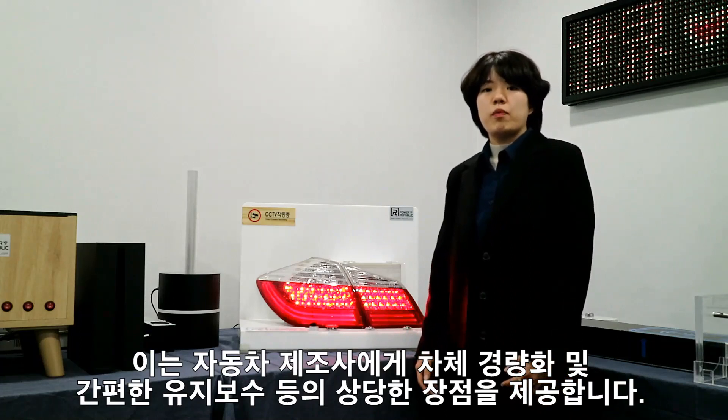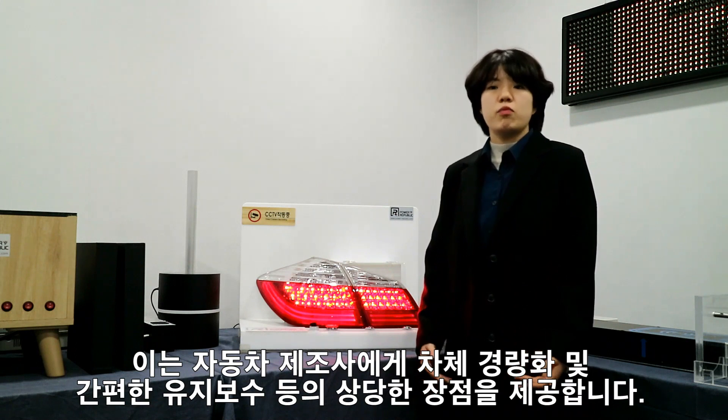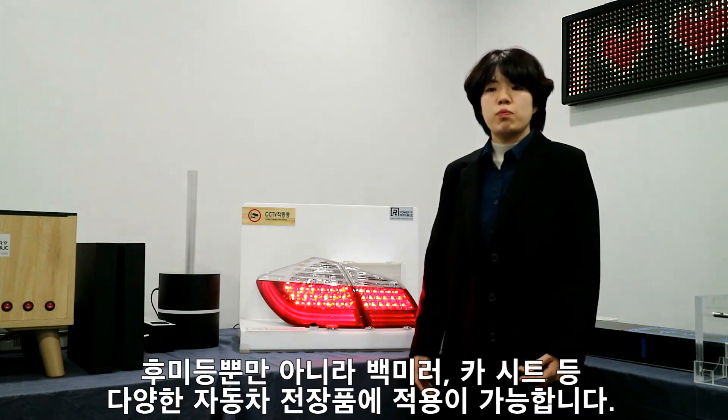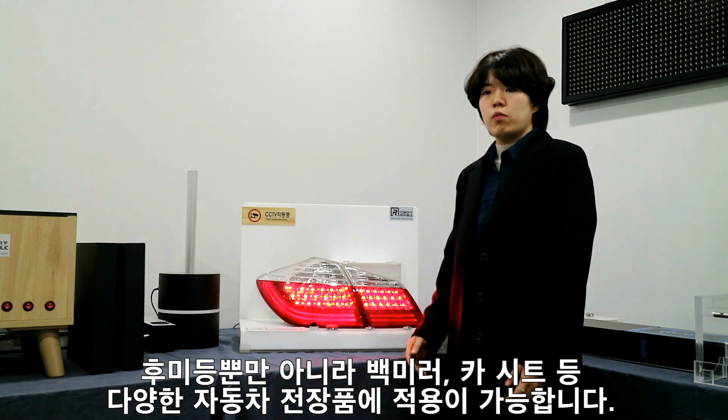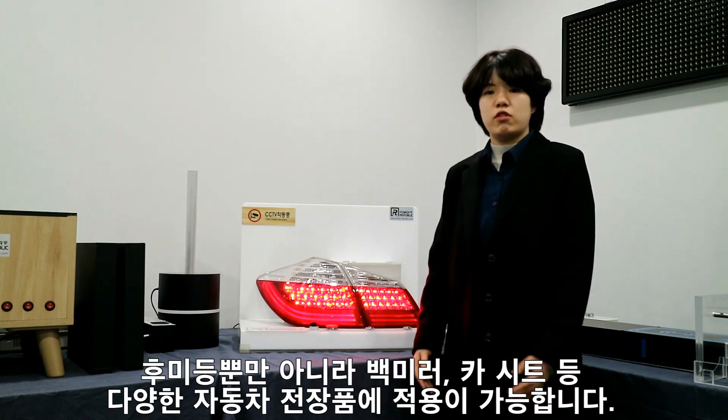This gives the car manufacturer a considerable advantage of reducing car weight and easier maintenance. It is applicable to various automobile parts, not only the taillight, but also the rear view mirror and car seat.